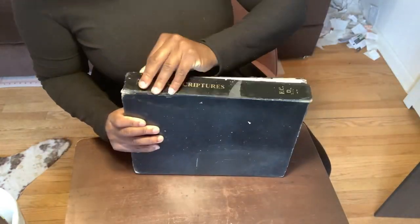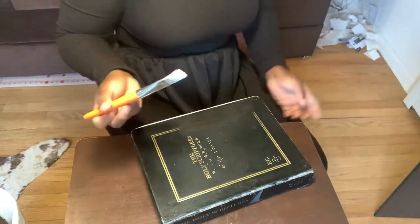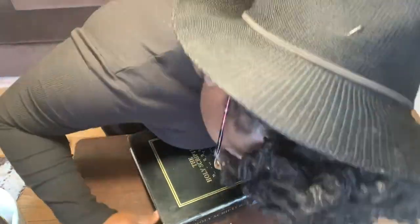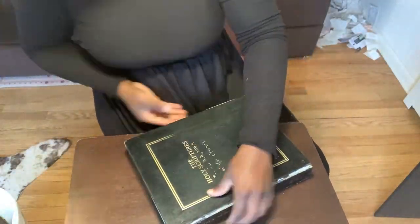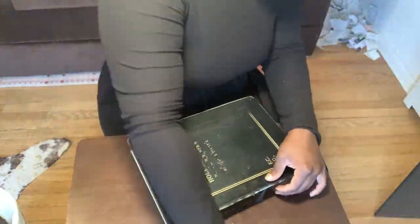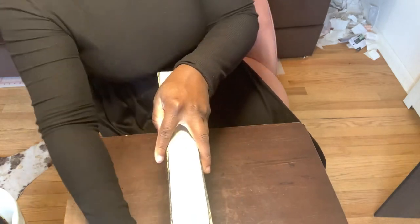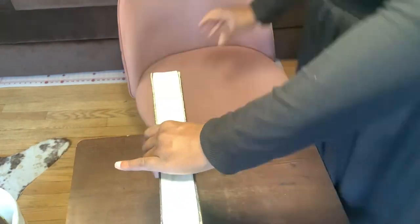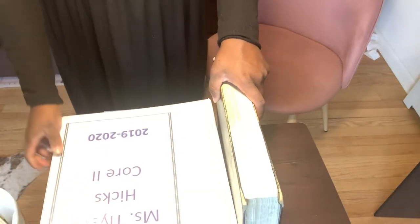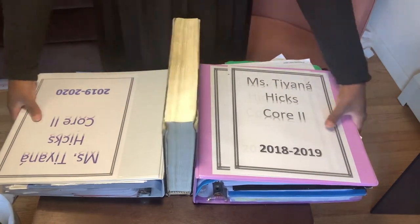Then I finally put the spine on and worked to press it down and make sure it was sticking as much as possible. This was a task, ladies and gentlemen. I held on to that for a bit, then took two huge binders from work — full of things — and used those to make the book stand upright. I pressed down with all my body weight and then used the binders to keep the book standing. This I know sat overnight. I needed something heavy because this is a really large Bible, and I didn't want its weight to push it off.